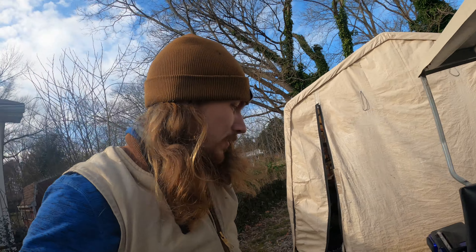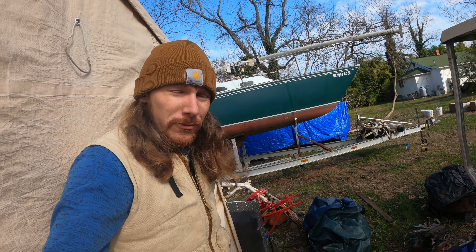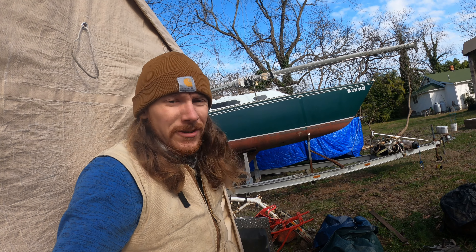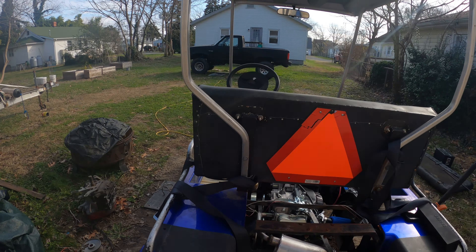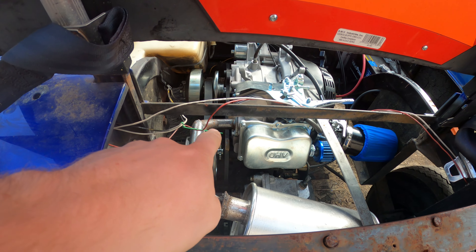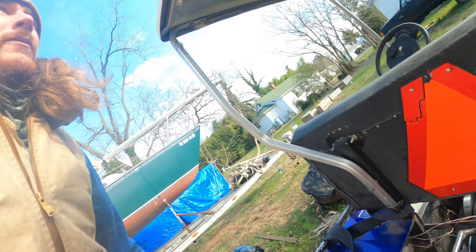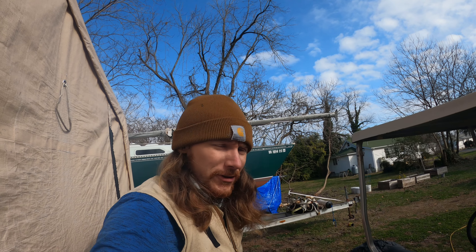Now it's time to put the sprocket on and give this thing some propulsion. I'm waiting on a throttle cable — it should be here today — but once that gets here this thing should be ready to rip. Then I gotta rewire the lights because they aren't working. I'm gonna run a really short chain from the torque converter to the axle sprocket. Since this is an axle, I'll have gearing — forward, reverse, and neutral.